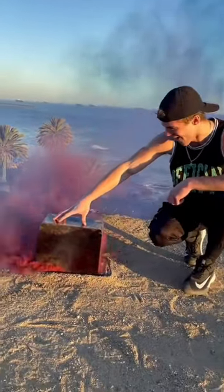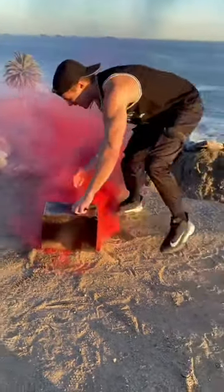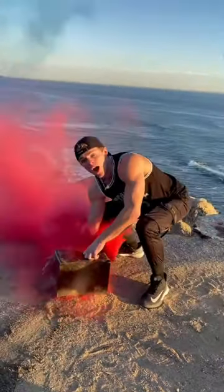I noticed that the smoke was beginning to leak so I decided to cover up the cracks. And if you look carefully, there was so much heat inside the plastic container that it began to melt.